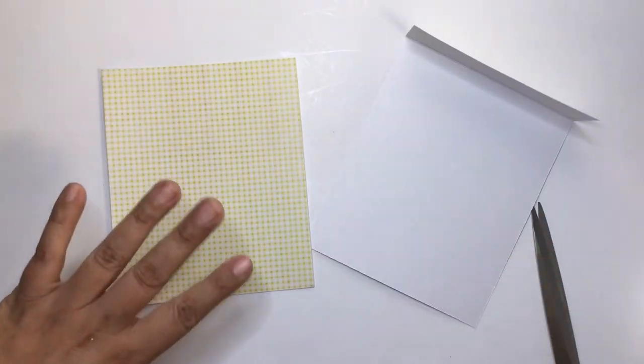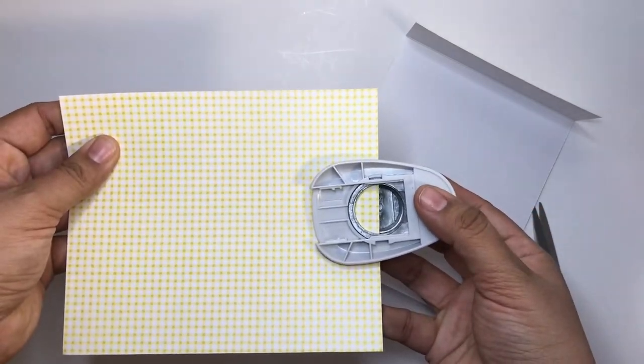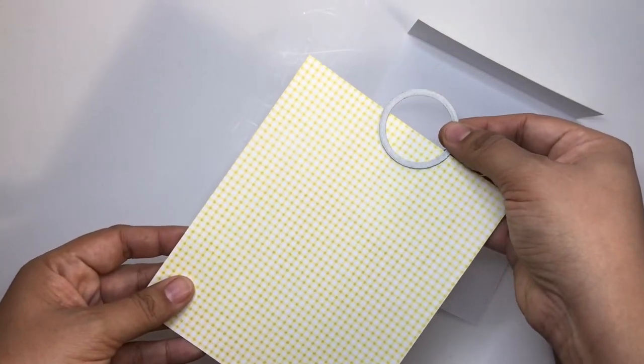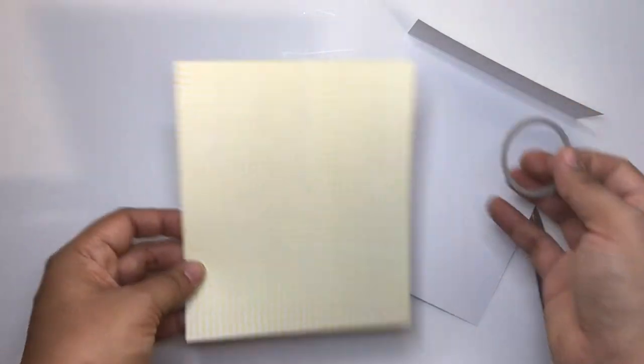Now you could use a circle punch to cut a little tab off right here, but since this is a BB Craft collaboration, I'm going to use a BB Craft circle die to do that instead.